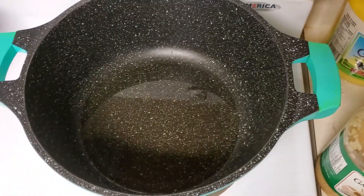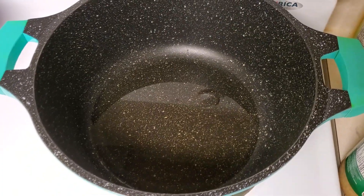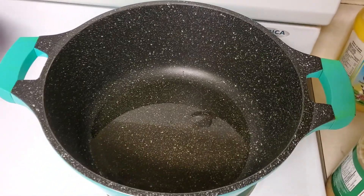I have changed the quantity of the oil — instead of one cup I have added half a cup of oil. Now we'll heat it until it becomes hot, and after that I will add garlic paste and ginger paste.